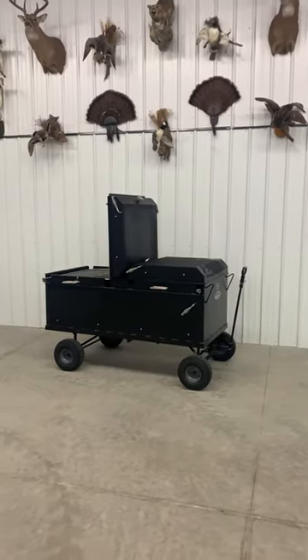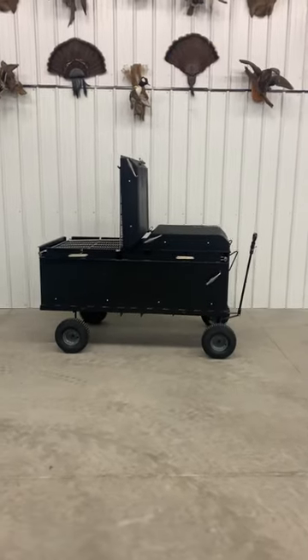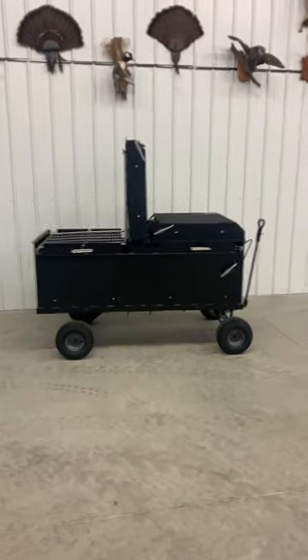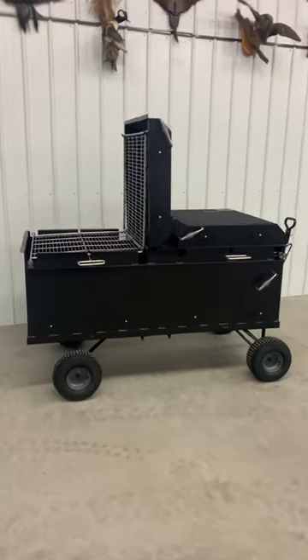Good morning everyone, this is Nathan with Sling and Steel Custom Smokers. I want to show you guys today the BBQ 64 with wagon chassis and lids.